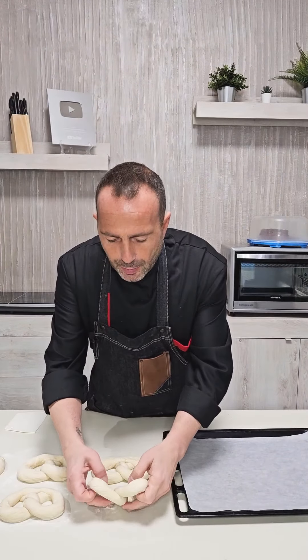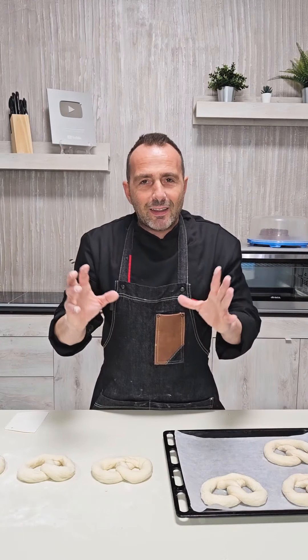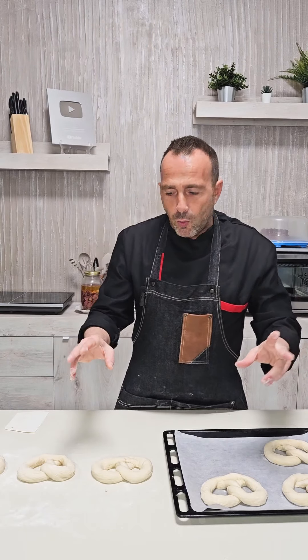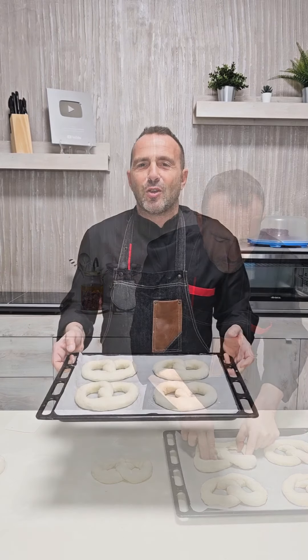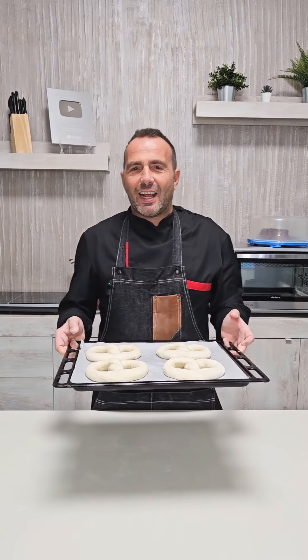We take them and place them on the baking tray. If the pretzel tends to shrink, naturally because the dough will be elastic, we can widen it during handling each time we work it. Now we let them proof for about an hour, always at a warm temperature between 26 and 30 degrees.